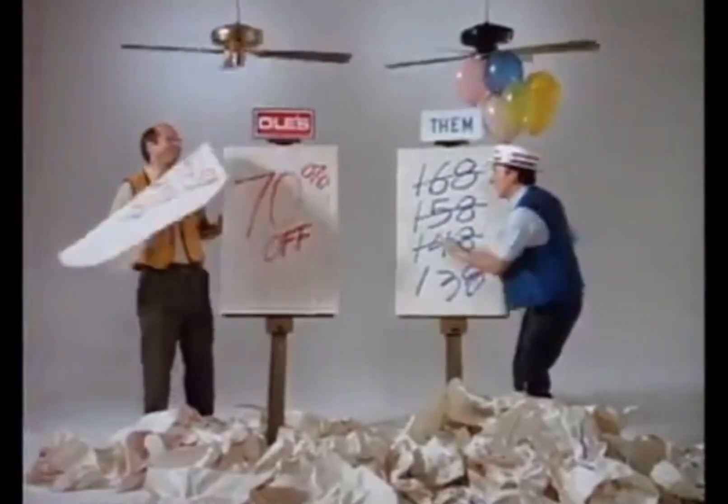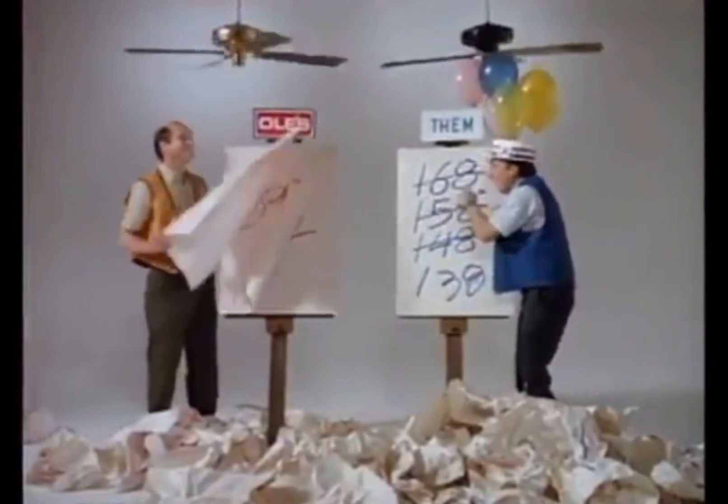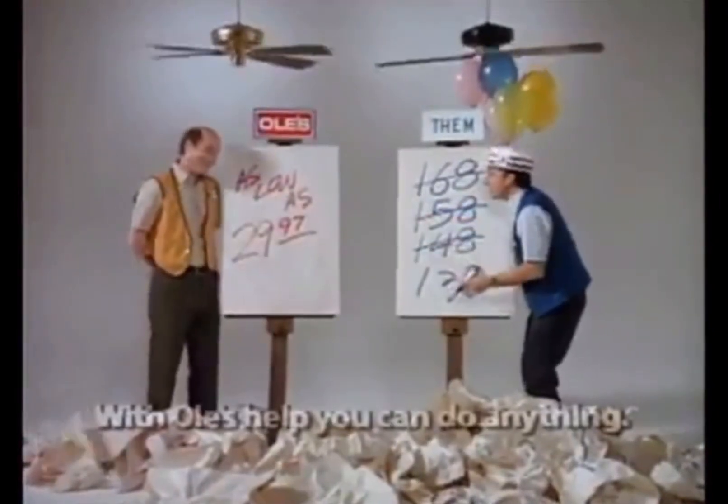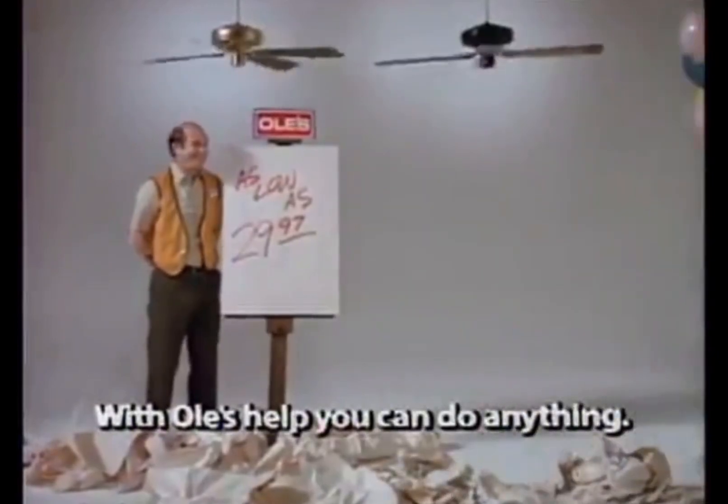The next set of blades is from a Craftmade American Tradition. A Craftmade American Tradition is supposed to be the stronger version of the Craftmade TXL. The blades have a 16-degree blade pitch. Let's start with high speed.